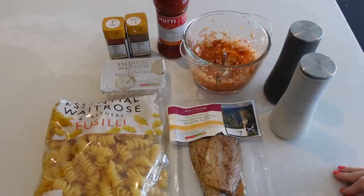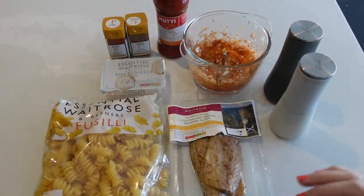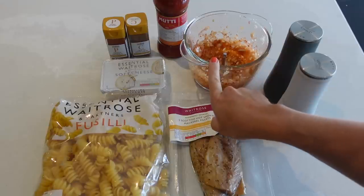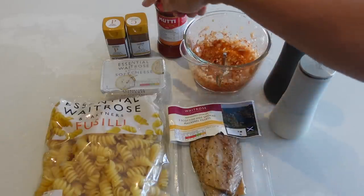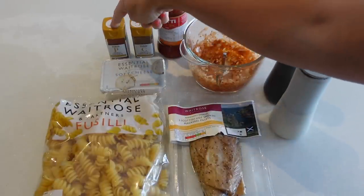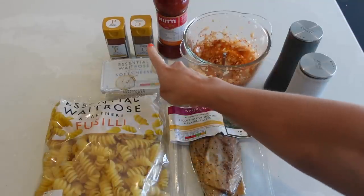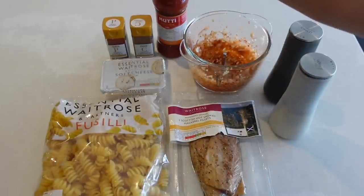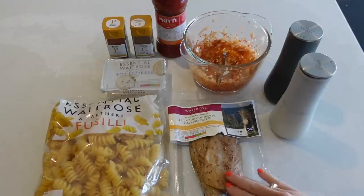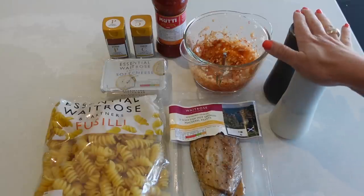This is again a pasta dish, because pasta is always quick and easy, but you can spice it up and have something different every time. This is going to become a tomato-y mackerel pasta. Bear with me on this one because it does sound a little bit odd, but it really does work. I have diced one onion and two garlic cloves, half a teaspoon of ground cinnamon, and two teaspoons of smoked paprika. I also have some passata, soft cheese, fresh pasta, mackerel fillets, and salt and pepper.